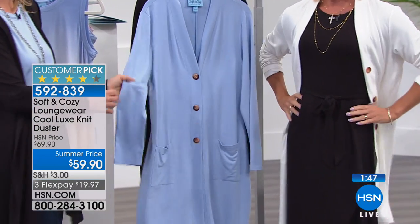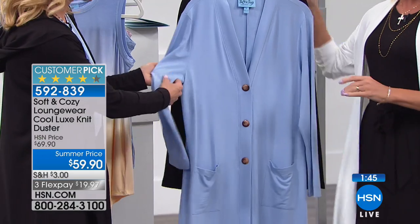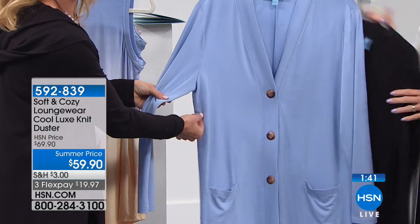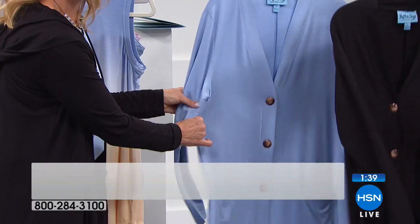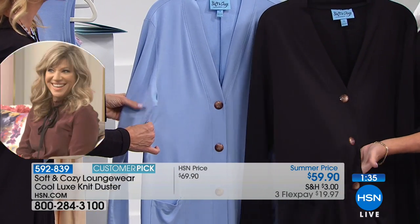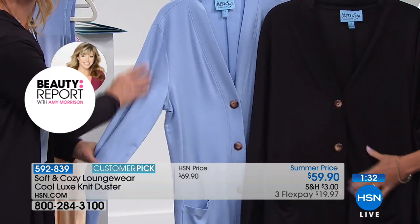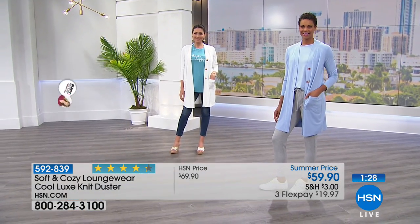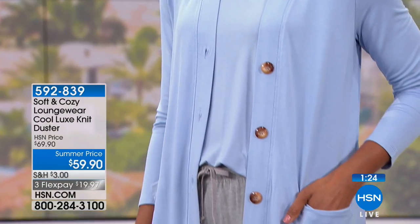They don't shrink when you wash them. When you wear them, they don't pill. A lot of times you'll find pilling underneath the arm because of friction in other cardigans that you have — you're not going to have any of that pilling. You wash these, you dry them. You can take them right out of the dryer and put them right on your body. Or if you need a quick steam, you could do that very easily. They're so simple to take care of.